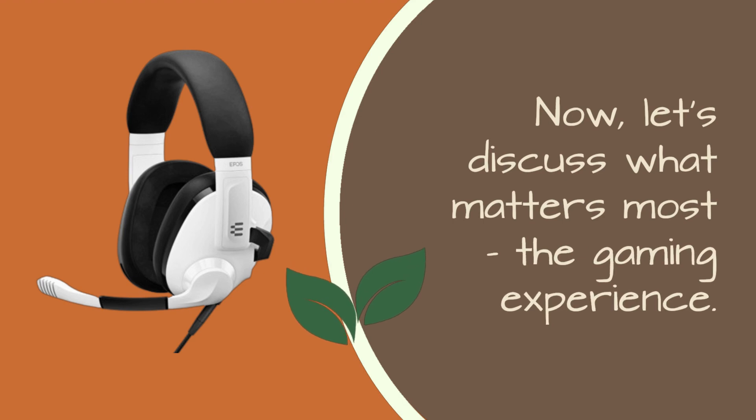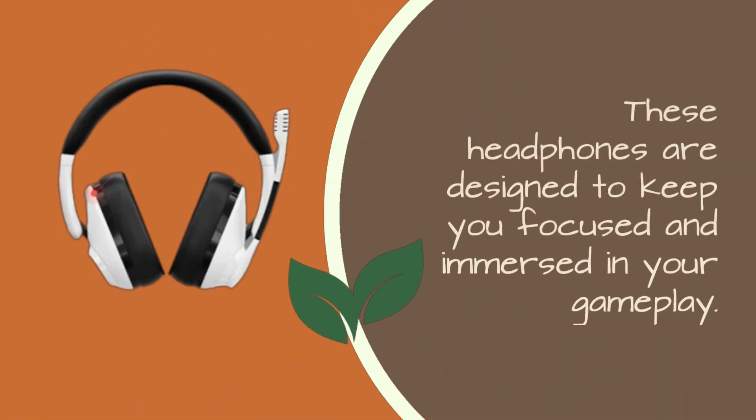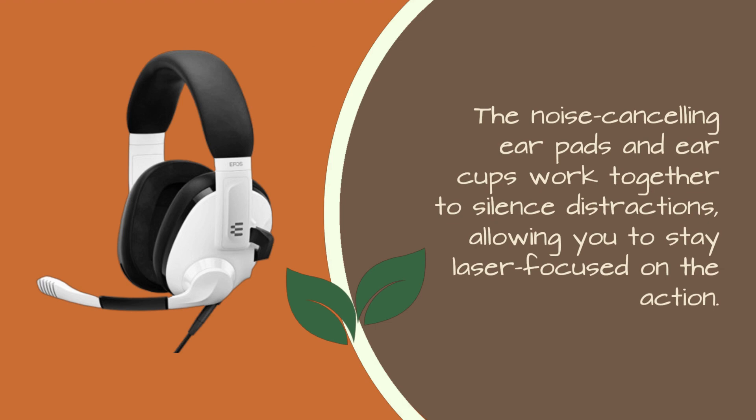Now, let's discuss what matters most: the gaming experience. These headphones are designed to keep you focused and immersed in your gameplay. The noise-canceling earpads and earcups work together to silence distractions, allowing you to stay laser-focused on the action.